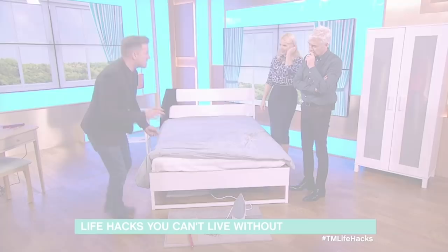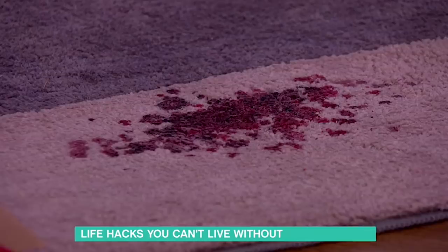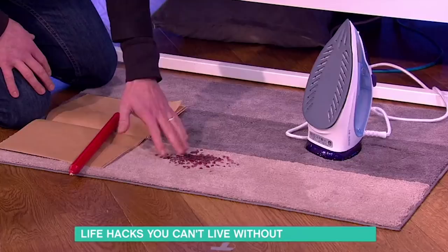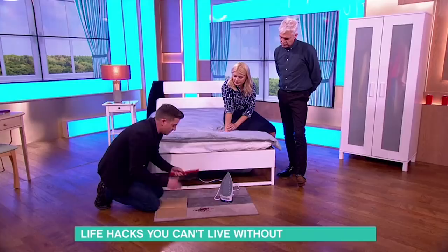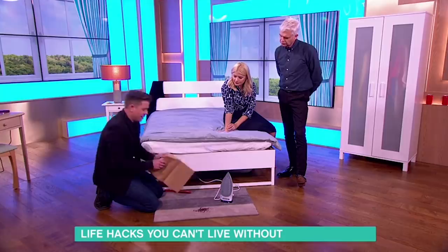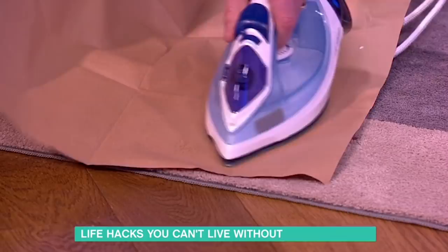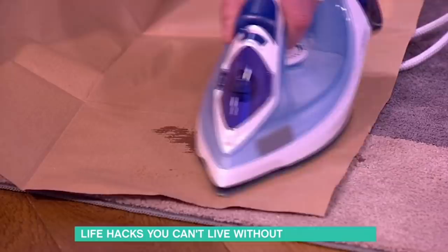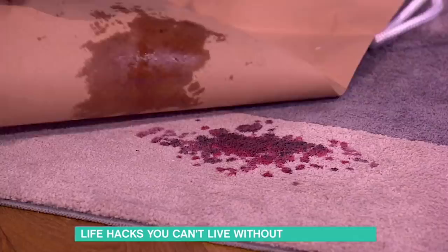Disaster — you spill candle wax on the carpet. But not if you have some brown paper and some ice. When the wax is spilled, don't touch it while wet — let the wax go harder. Then get some ice and put it on the wax so it freezes it. Make sure there's no condensation and it can't be wet. Once it's frozen solid, get some brown paper, put it over the wax, and then iron over it — dry iron, no steam. The brown paper lifts the wax away. Keep moving the paper along and doing it again over and over.